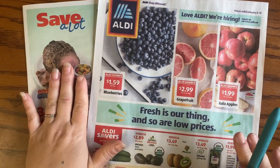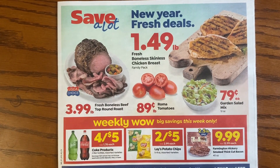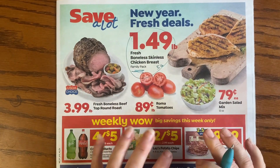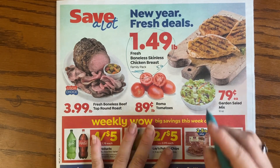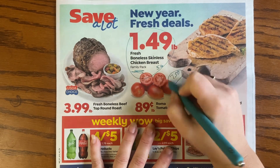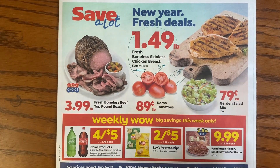We're going to start with the Save A Lot ad and then move to the Aldi's ad. Save A Lot's front page has some really good deals. Right away we see this five-pound family pack — it's about seven to seven and a half pounds — we're looking at $7.50 for this tray of boneless skinless chicken breast. It comes in a big tray.